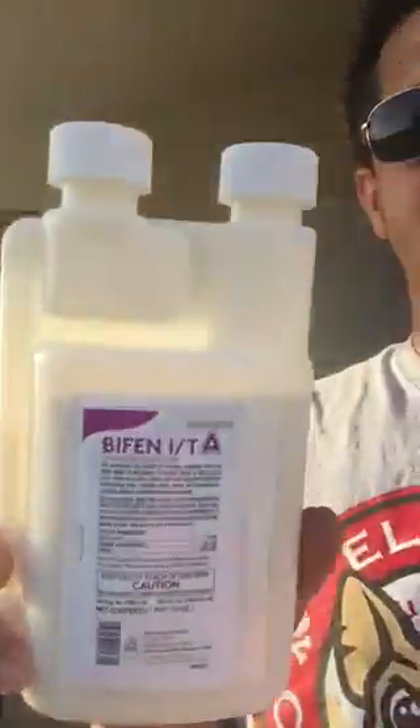I was inside the house doing some SEO work and digital marketing for my agency, and there's a little freaking mosquito just buzzing away. We got a bad mosquito problem out here in El Paso, so I'm gonna go ahead and do an application.